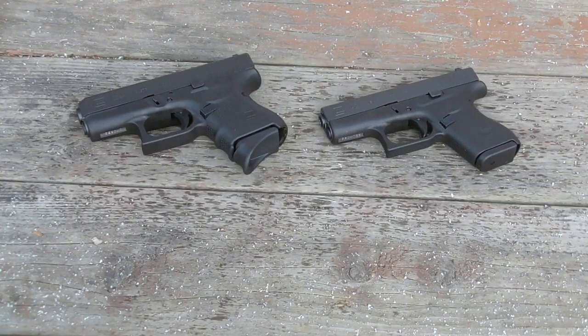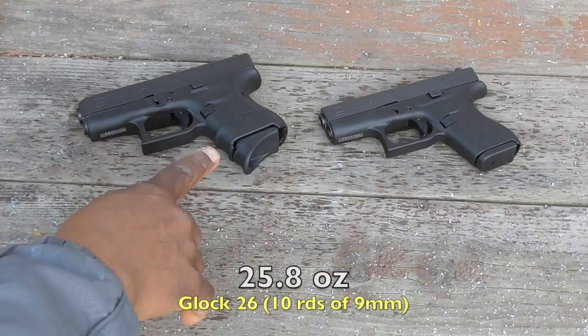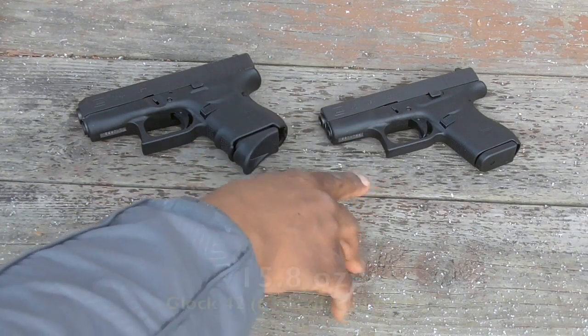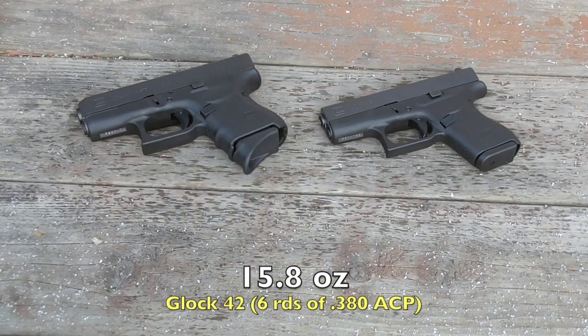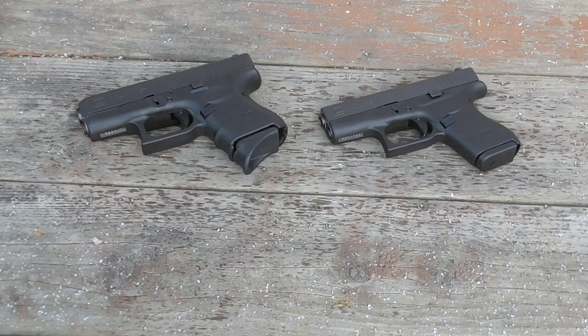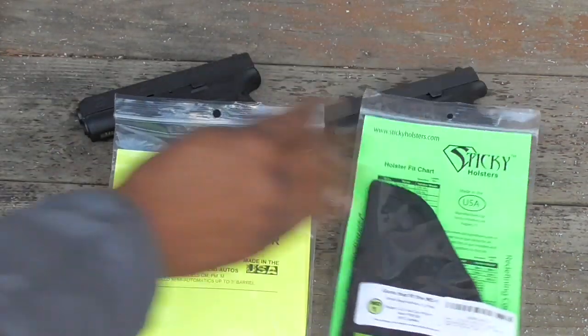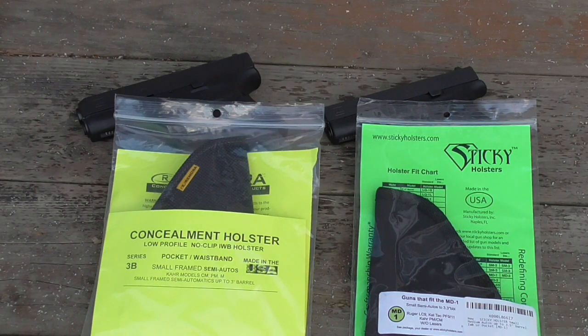My brother just bought a Ruger LCP and he loves it, so I started thinking about going smaller and lighter. I went from a Glock 26 — fully loaded it's 25.8 ounces — to a Glock 42, which is 15.8 ounces fully loaded. The Remora and the Sticky Holsters caught my eye as good light holsters for my brother's LCP and maybe my Glock 42.